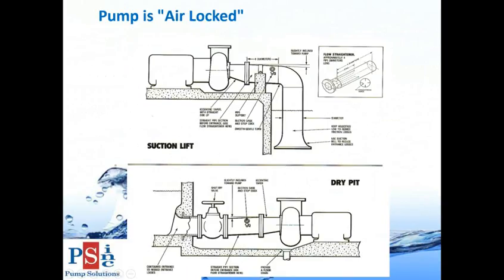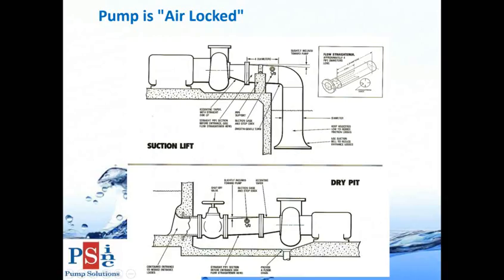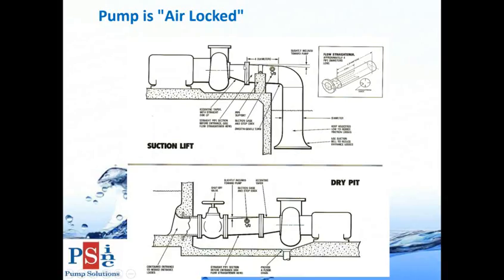The next item is your pump is air locked. These show common ways air gets into pumps. For a pump pulling a prime, you want eccentric reducers with the suction pipe slightly inclined or flat - not the other way. If you had a concentric reducer you'd have an air pocket. You want good velocity coming into the pump and to prevent air entering. For a dry pit pump, same idea - a slight incline or flat pipe on the top side to prevent air from entering the pump.